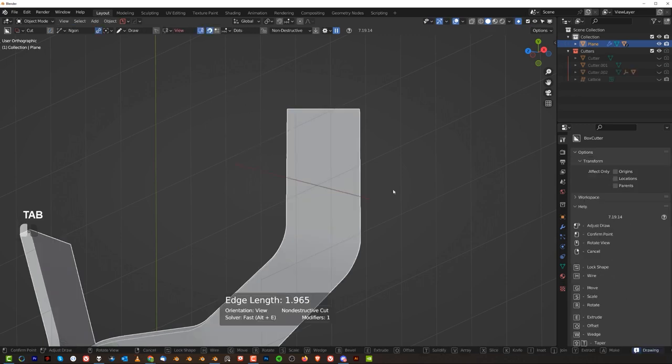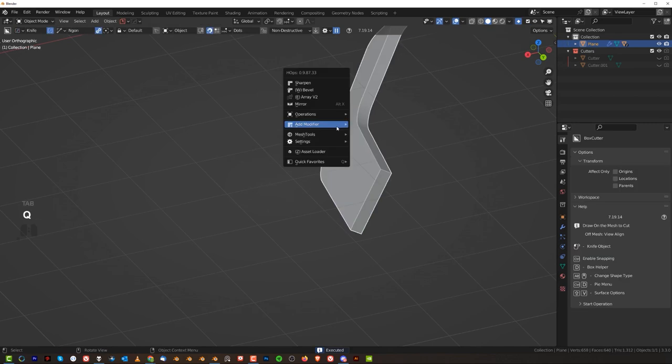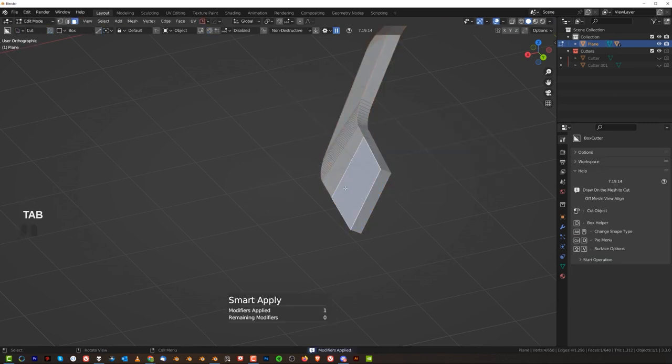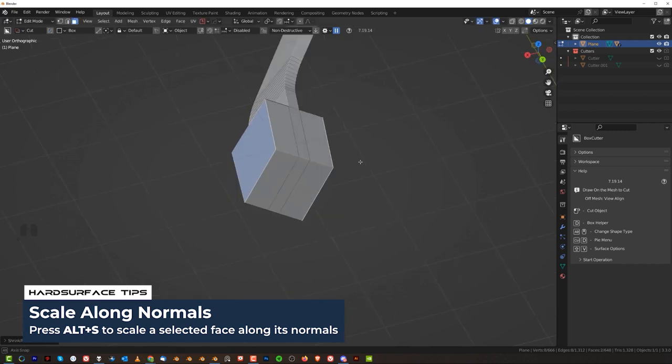But you can create some really interesting straight cuts — like, for example, this. K for knife, let's cut it through. And then what I can do is apply this. So let's multiply, grab these two faces, E cancel with right mouse, Alt-S, and create this kind of situation.